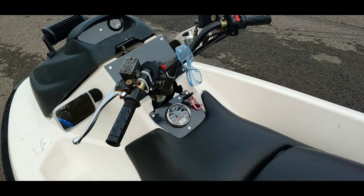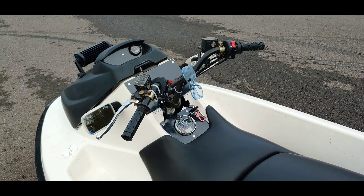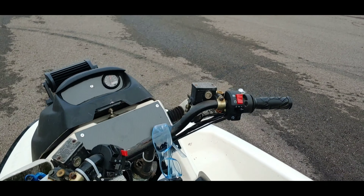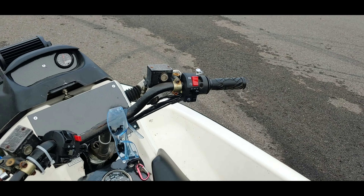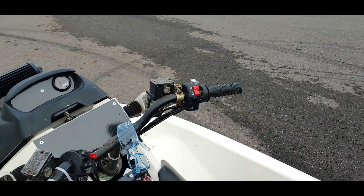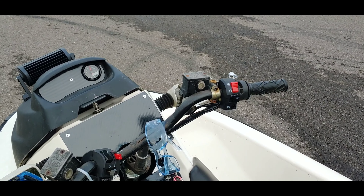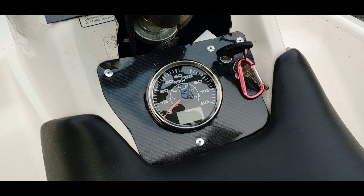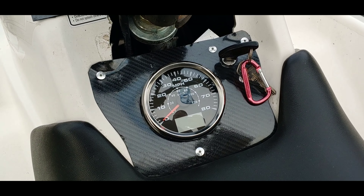These are still the scooter handlebars and steering. I had to put new switches for the lights and starter and all that stuff, because the ones on the scooter were complete crap. That took a while to figure out how to wire up because they had no wiring diagram — nothing matched up. So onto the front: I installed a marine grade GPS speedometer so I would not get in trouble, because I didn't trust the scooter one.